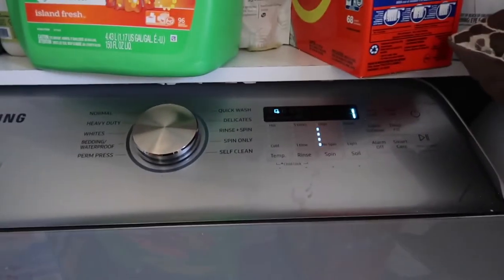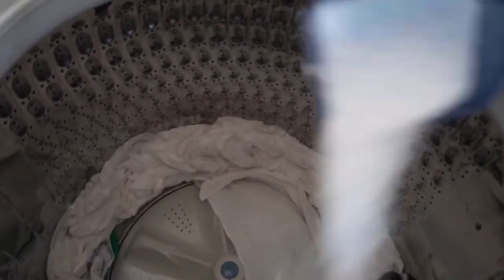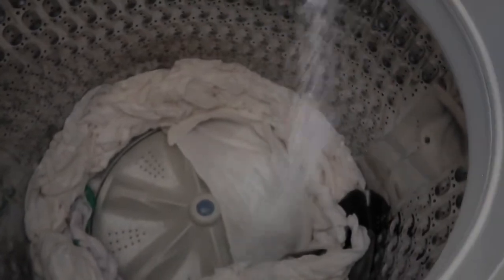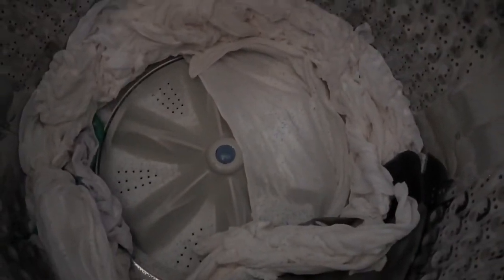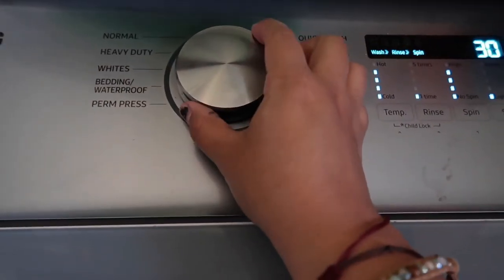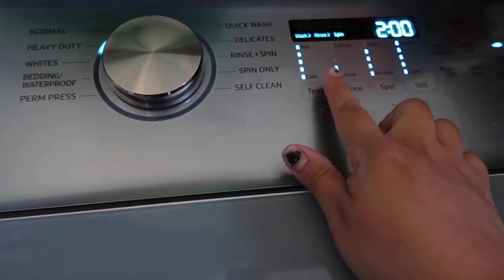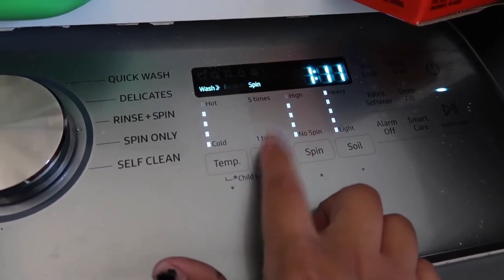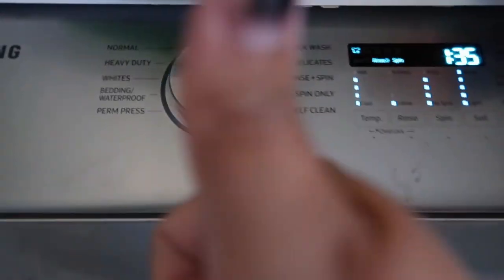Okay, so we have one minute left and these are done rinsing and spinning. There's not that much — actually there is a lot, it just doesn't seem like it because they're wet right now. There's a lot of flower sack cloth in there. Again we're going to put it on heavy duty because this is heavy duty. I don't want it hot — I just need it to rinse one time, that's good enough for me.